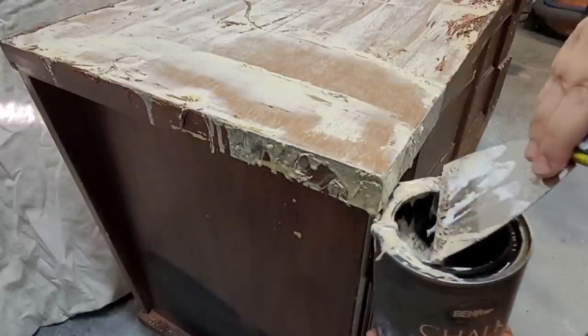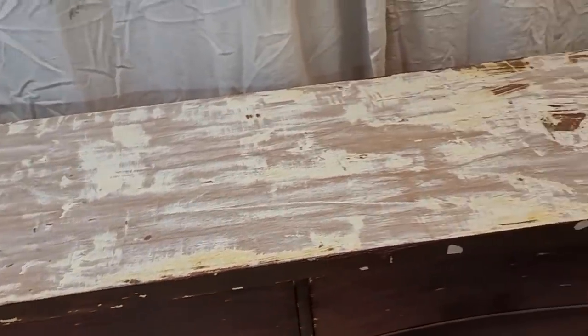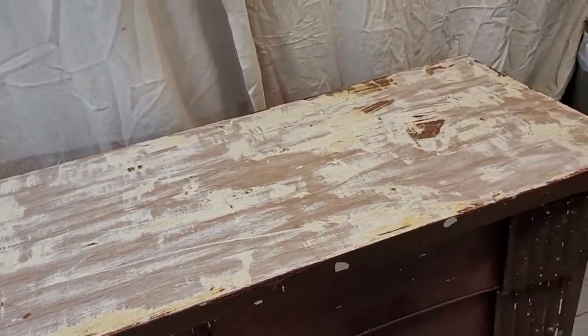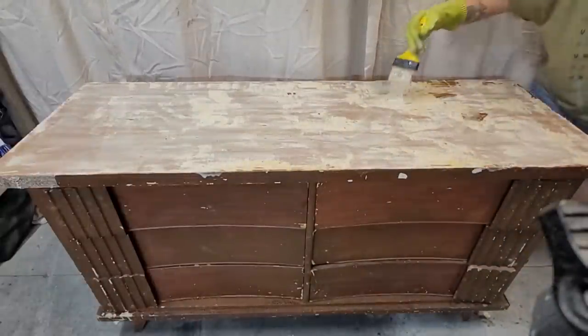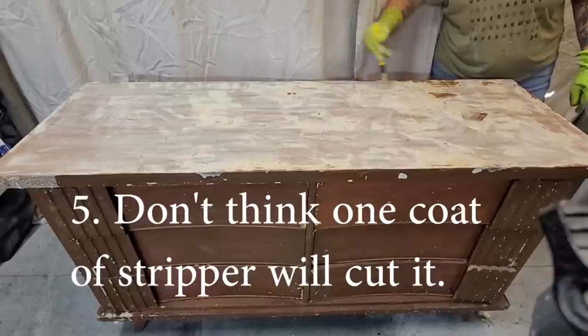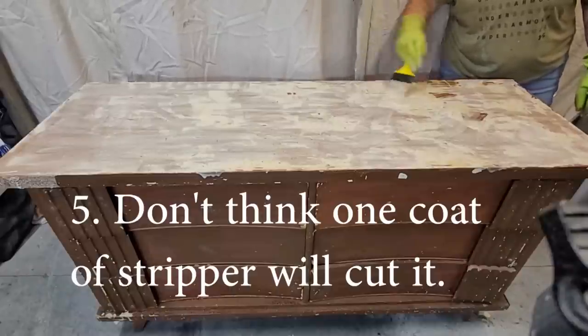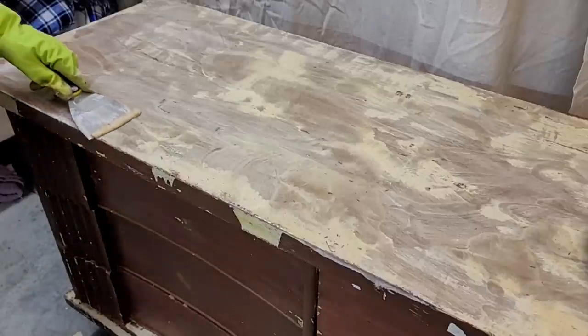Here is what the top looks like after doing one layer of stripper. You can see that not enough of the finish is really off. That leads me to mistake number five: going in with the mindset that only one coat is going to do it. Most times you have to do two coats of stripper to get enough of the finish off to move to the next step of sanding.